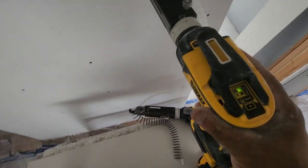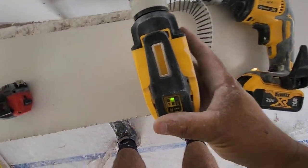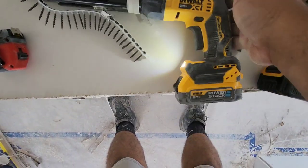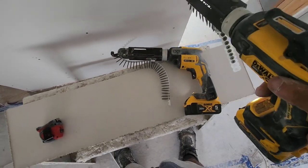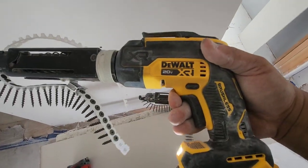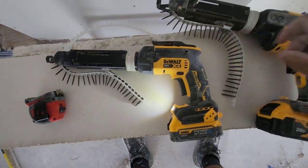The main thing that sets this one apart from the older version is that it's brushless. It's a little bit more compact and it feels lighter — it's two inches of components removed, whatever that may be.